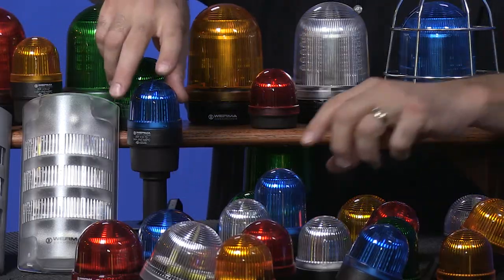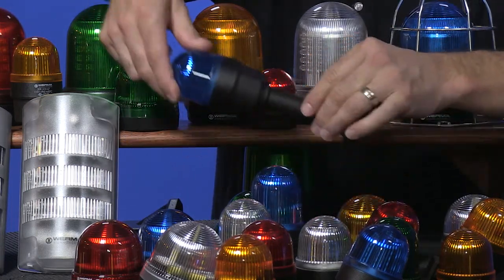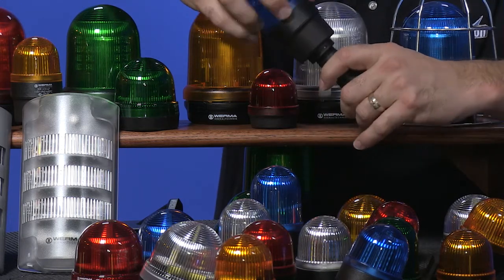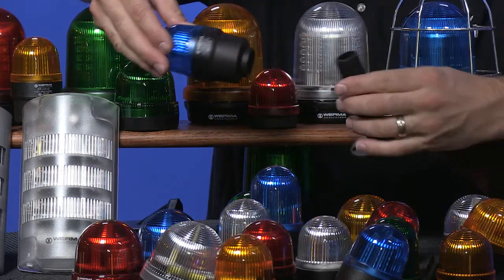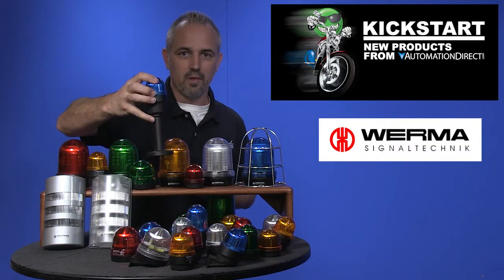These are our 209 and 219 series. These are tube mount 57 and 58 millimeter beacons — again 5 colors with 3 light effects and multiple voltages. These also have short and tall lenses and an assortment of mounting accessories like this tube mount.